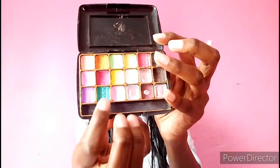After applying that light green shade, I'm going to be taking this dark green shade and I'm just going to apply it just below where I put the green shade. I'm really not sure if you guys can see it but please bear with me.